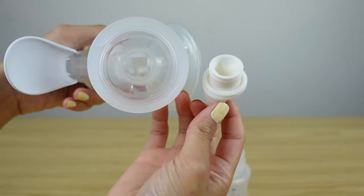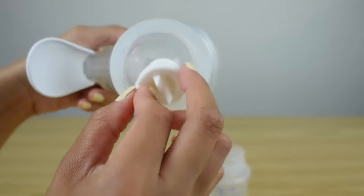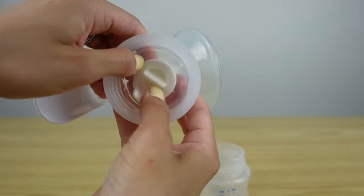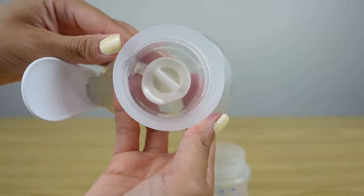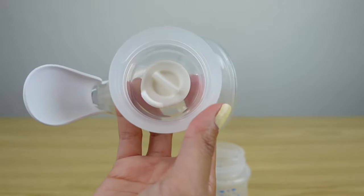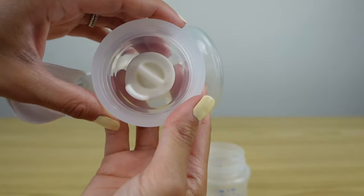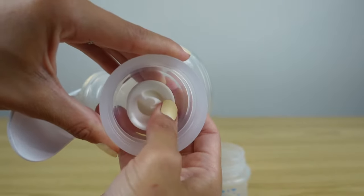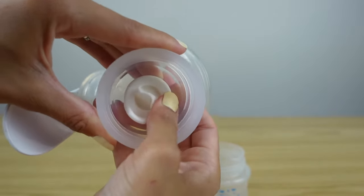One of the very first things that you're gonna wanna make sure on your pump is that your valve is pressed all the way in. These valves that Avent makes are a lot sturdier and thicker than a lot of the other valves on my other pumps that I use, and I found that these need a really, really good push just to ensure that they're all the way in.